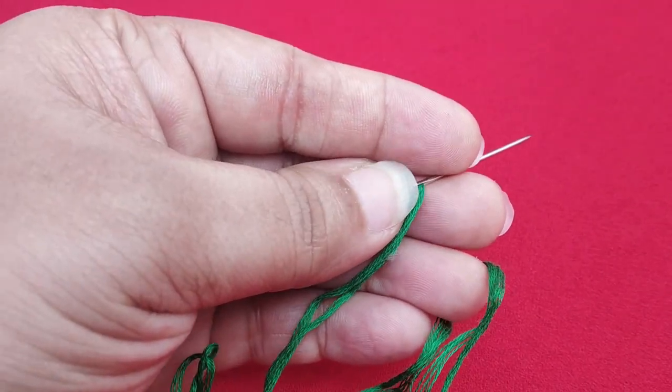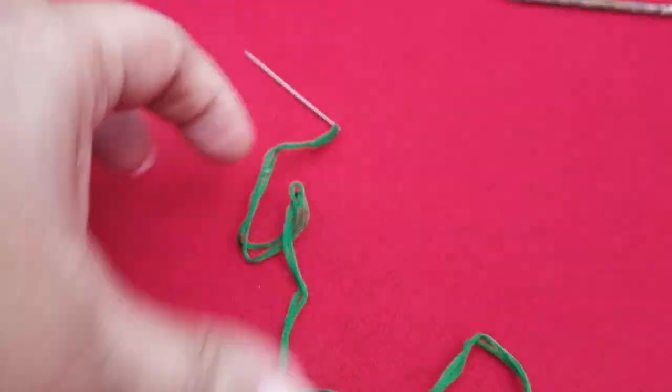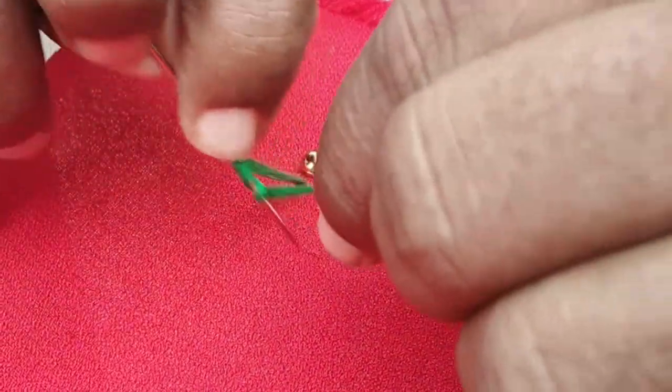First, we have a green colour. We have a double knot — there is a double knot. See how it is.